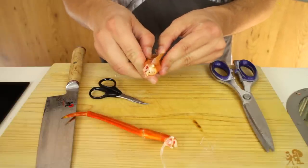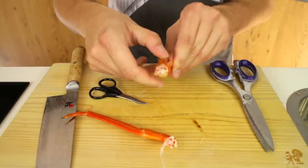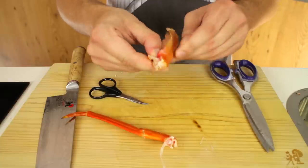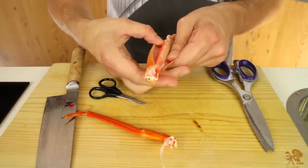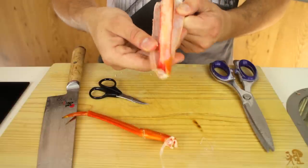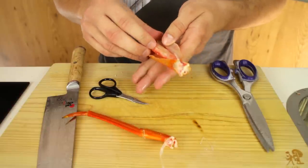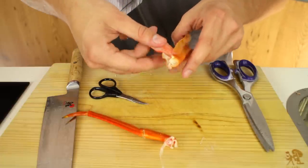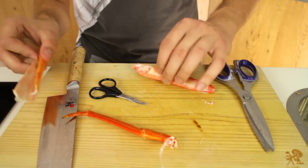Then pry it open just like this until I feel I can just take a piece of crab meat out. Just break that little part open a little bit more and just like so. Now I'm just going to attempt to pull this piece of crab meat out. Be very careful and gentle when you're pulling it out to make sure you don't damage it — you want these whole. One piece of crab meat, done.